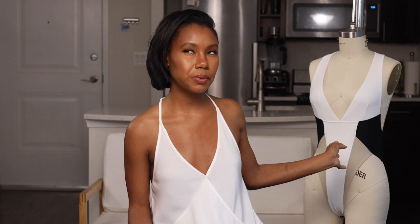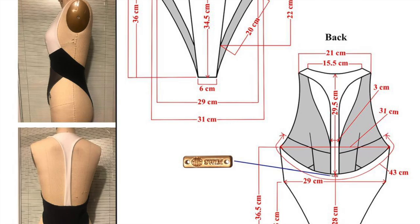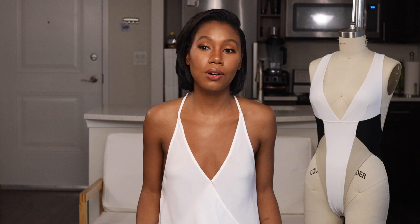My next step — for this particular design — was actually sewing a sample myself, then taking all the measurements and sending them over to the manufacturer for them to do the first sample. Anyway, that's how I wanted to show you how I use Procreate to come up with my designs and work through the initial samples and everything.